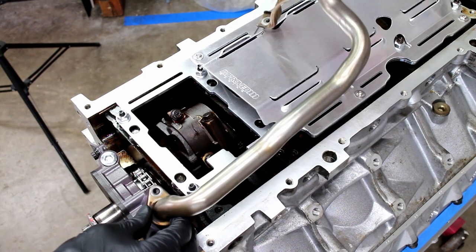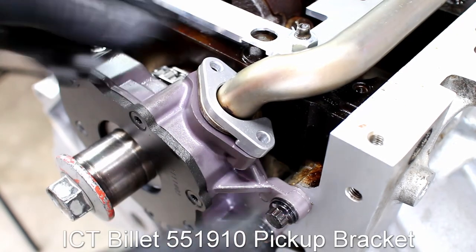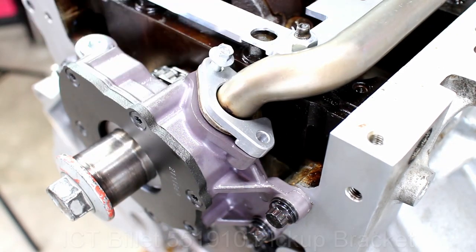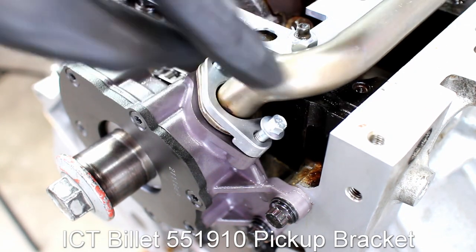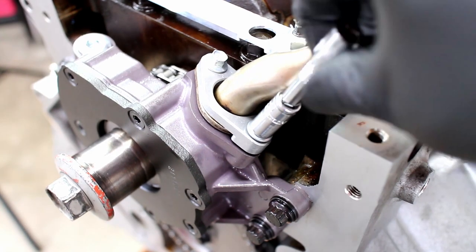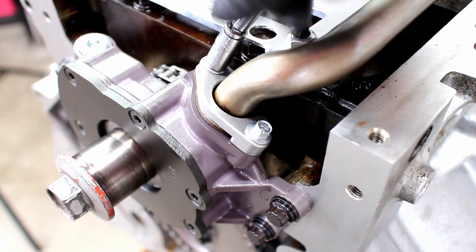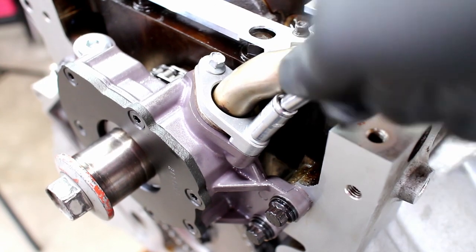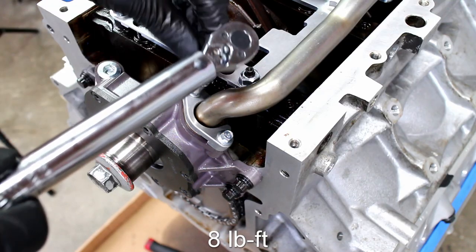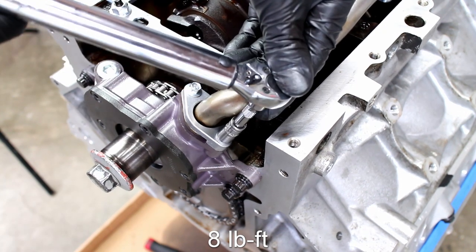With the correct o-ring installed, put the oil pickup tube on the engine. I'm using the ICT Billet double bolt pickup bracket. Since this engine will be raced quite a bit, I don't want the pickup tube lifting off the oil pump. Tighten down the pickup tube bolts to 8 pound feet, and of course I used a little bit of orange Loctite.